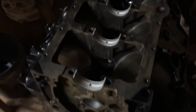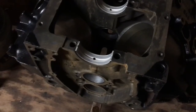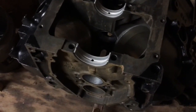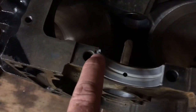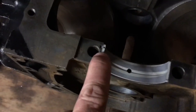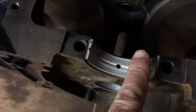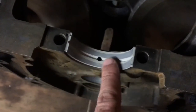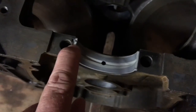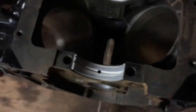All four bearing shells are now placed in the block on the block side. I'm about to set the crankshaft into the shells without spinning it — you lower it down gently. What I found easiest was to insert this side first, line up the tang with the notch in the block, get the two sides flush, and then work the other side down. Once this side was flush, I gently pushed the other side down and the whole bearing went flush with the block.